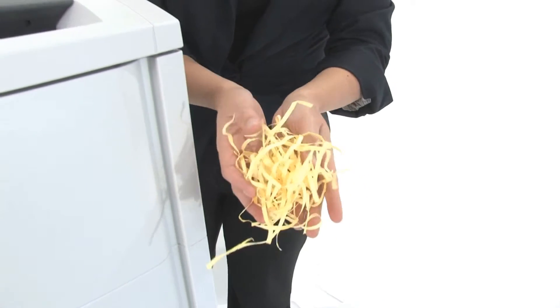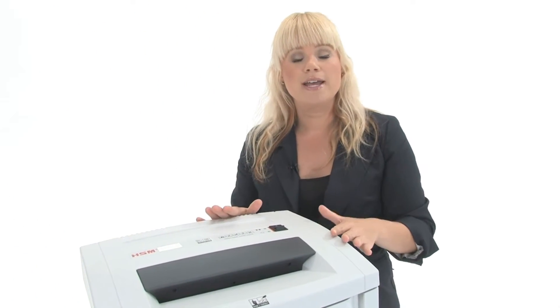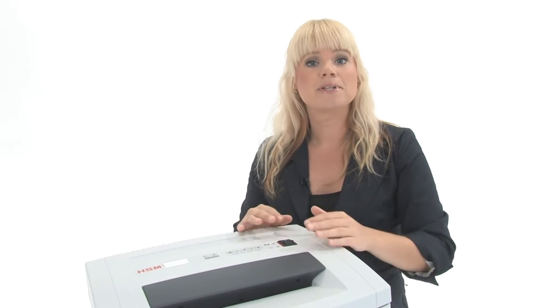This is what your shred is going to look like. Now all these features are great, but what really sets this machine apart is German engineering and German manufacturing — that means this machine is going to last you a very long time. Thanks for watching.